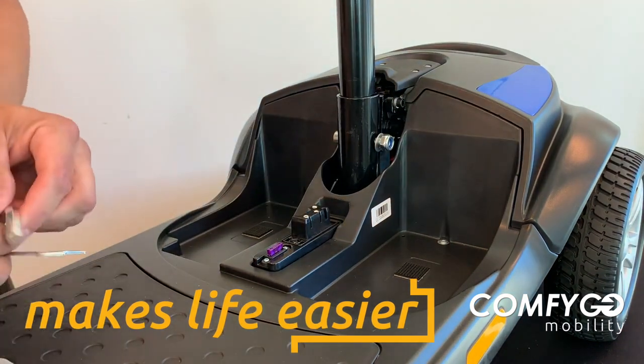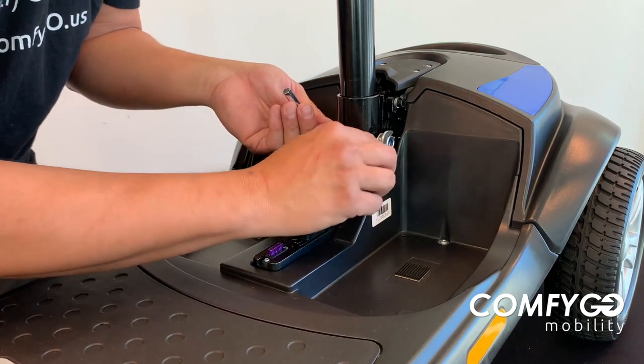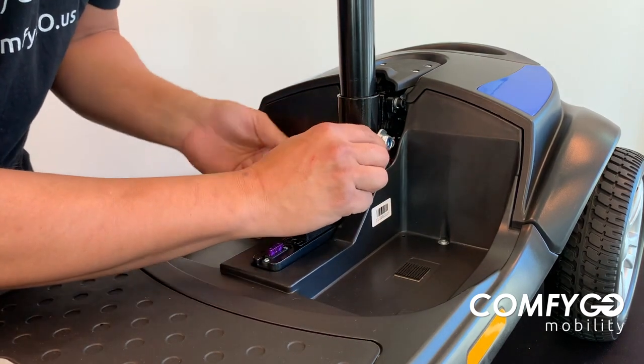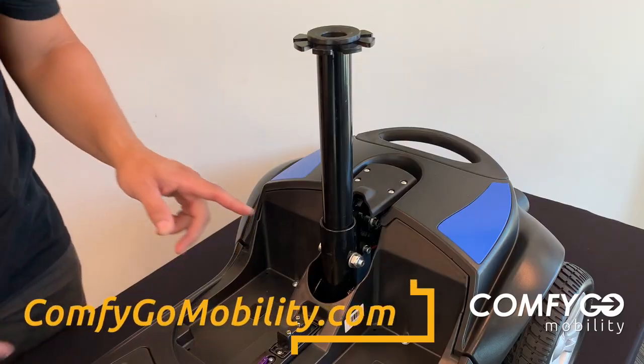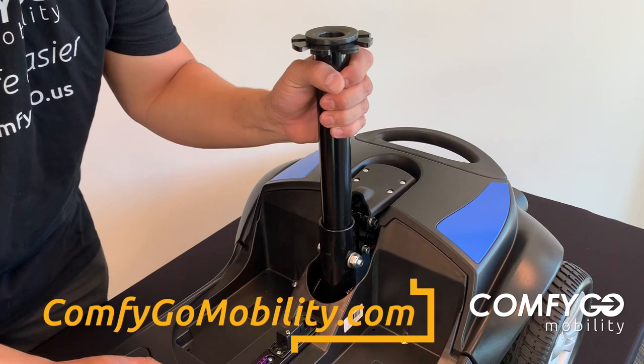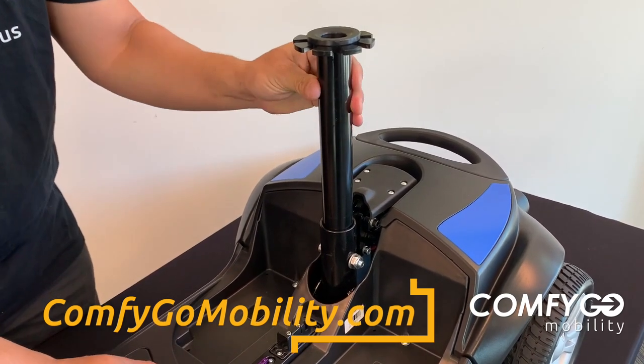Then let's get the supplied tools that come with your Z4 scooter and tighten these up. You want to make sure this is nice and tight. You can see that it moves the whole mobility scooter when I do this, so it's very tight.